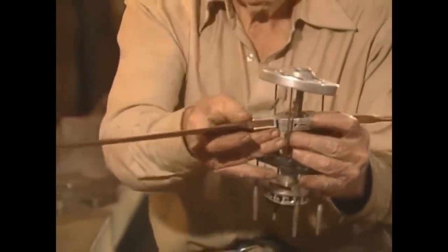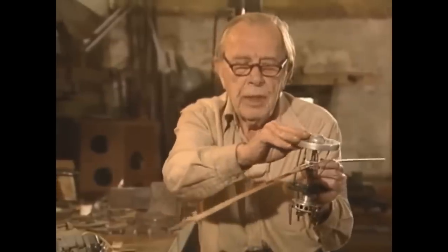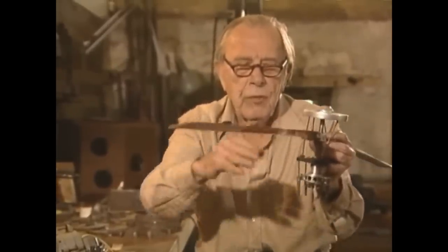Those blades are feathered by the flywheel, which is up here and spins at a much higher speed and holds it stable. You can even rock the fuselage, and the thing will just stand still in the air. What the hell was that? That's great.